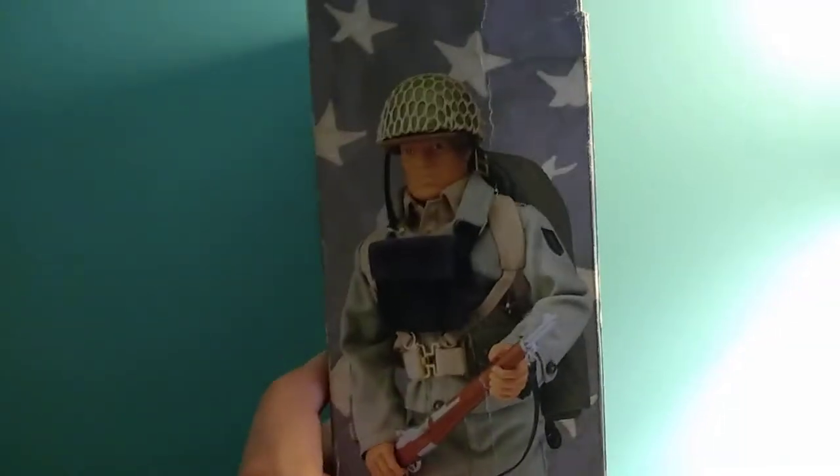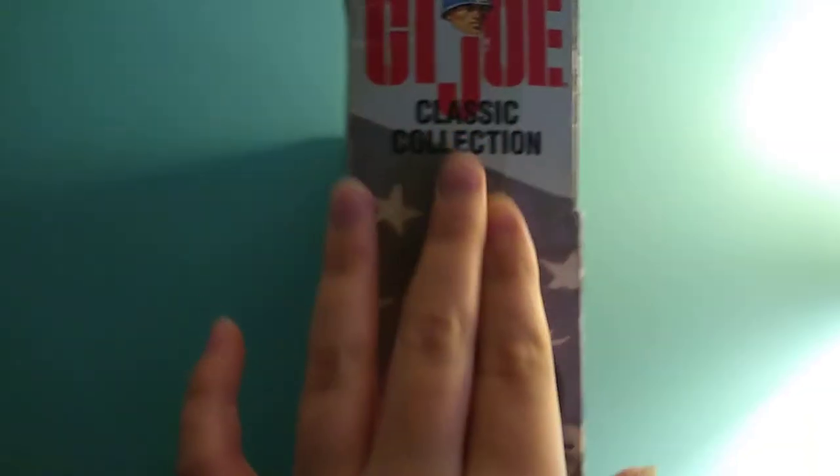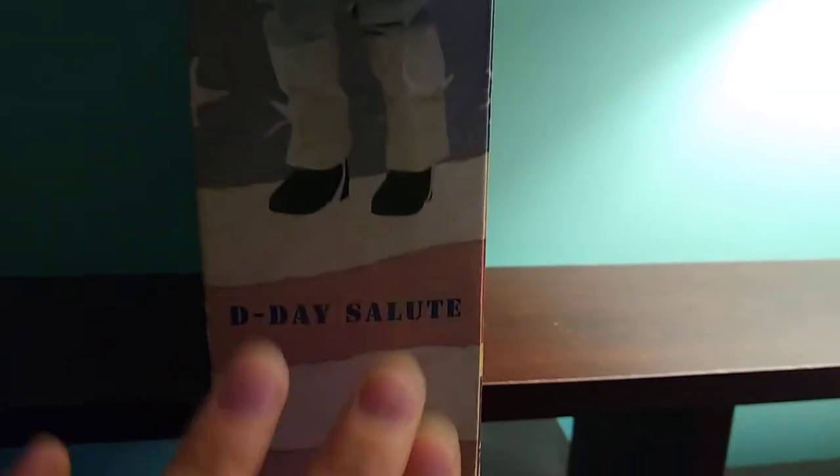So as usual, we'll take a look at the box. Let's turn this around. We have a nice side, there's the other side. I like how they did the American flag on there. And we have a huge equipment list — let's focus on that.